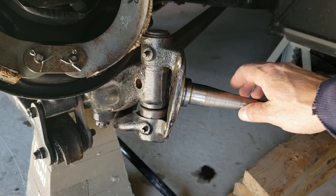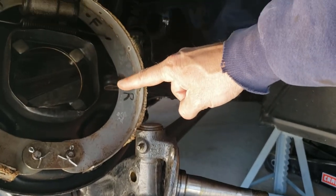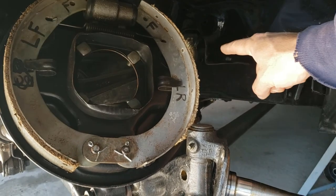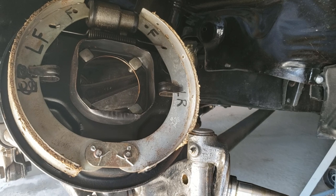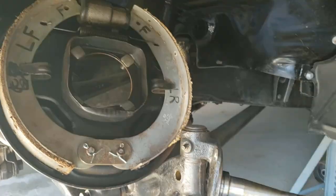I have the backing plate tucked away up over here. I didn't want to disconnect the brake line because it would have been a real mess and I'd have to bleed it. So I just took off the backing plate and put it on the axle, which gives me better access.